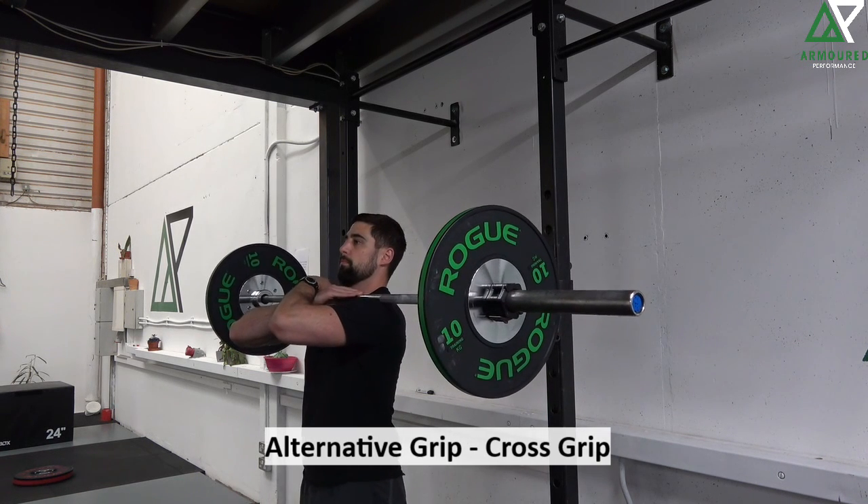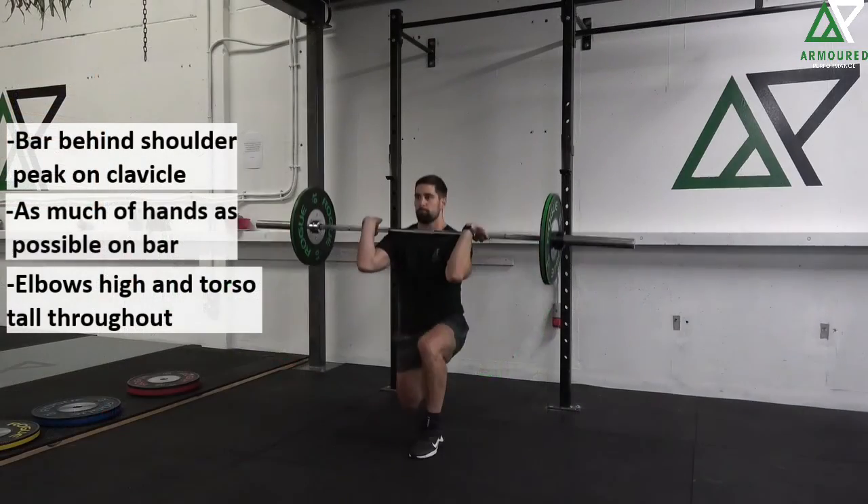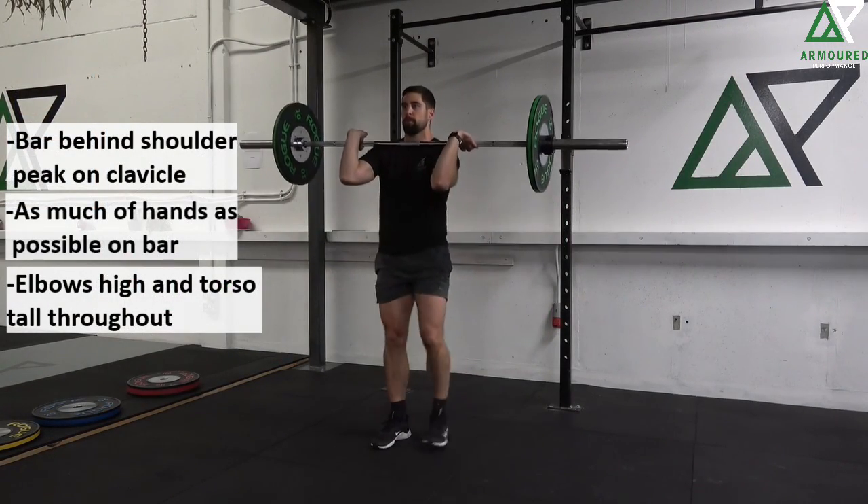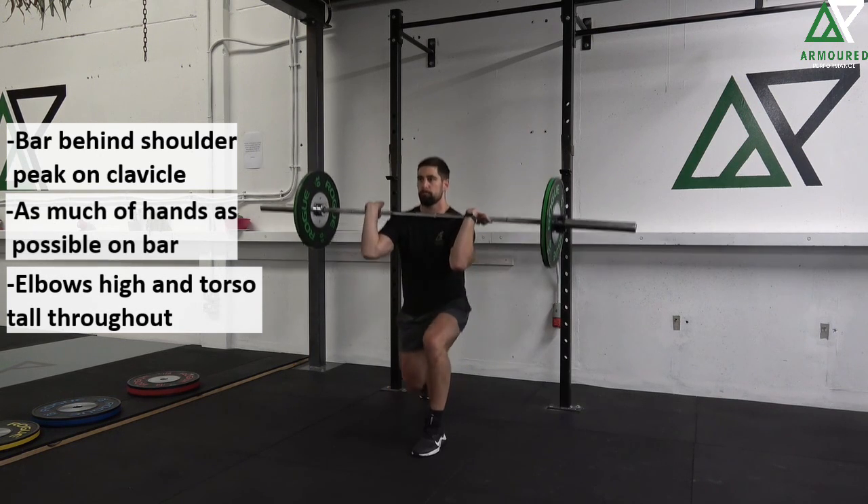We should be striving to get a clean grip. If you want more information regarding the technique points for a reverse lunge, you can check out our basic reverse lunge video, which will go into everything in much more detail.